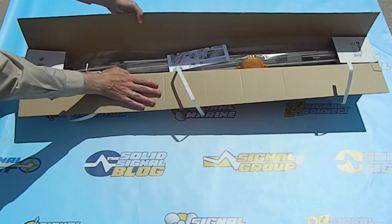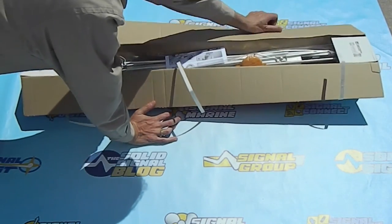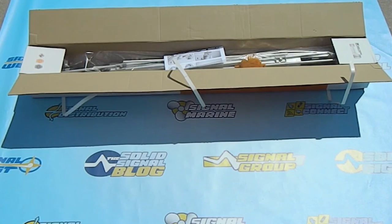Televez works hard to make sure that everything's packaged really compactly so that shipping costs are low, and that saves you money in the long term.